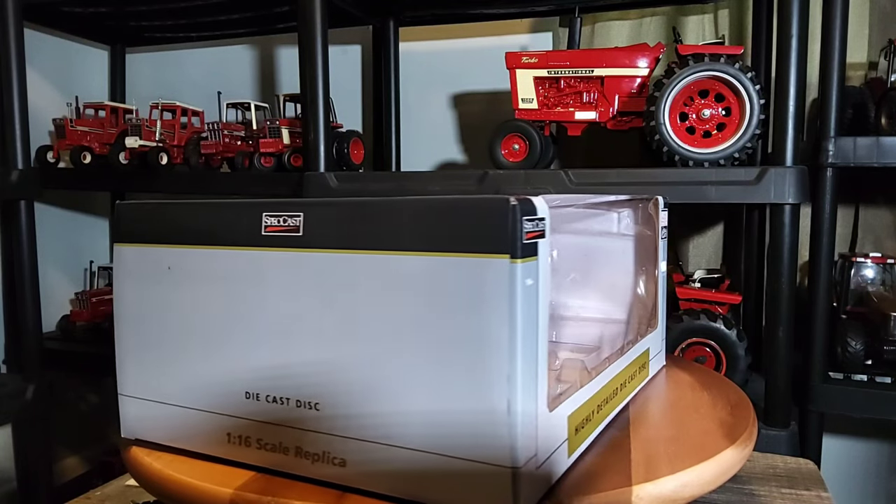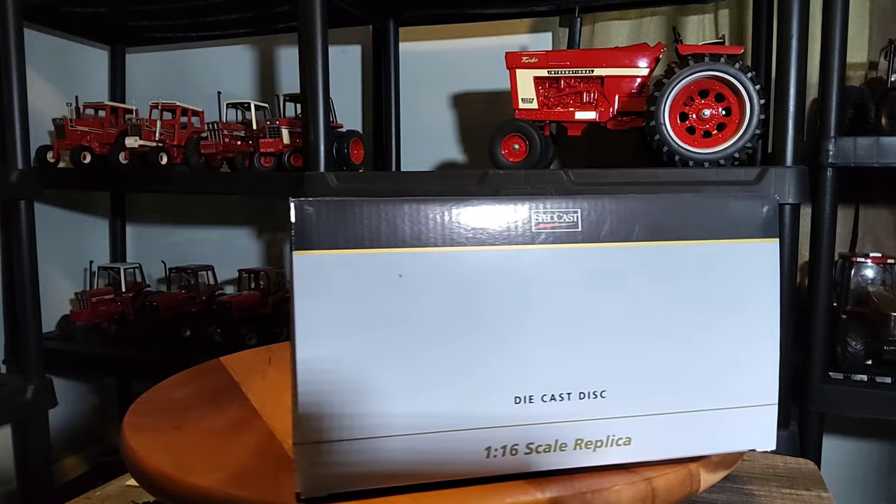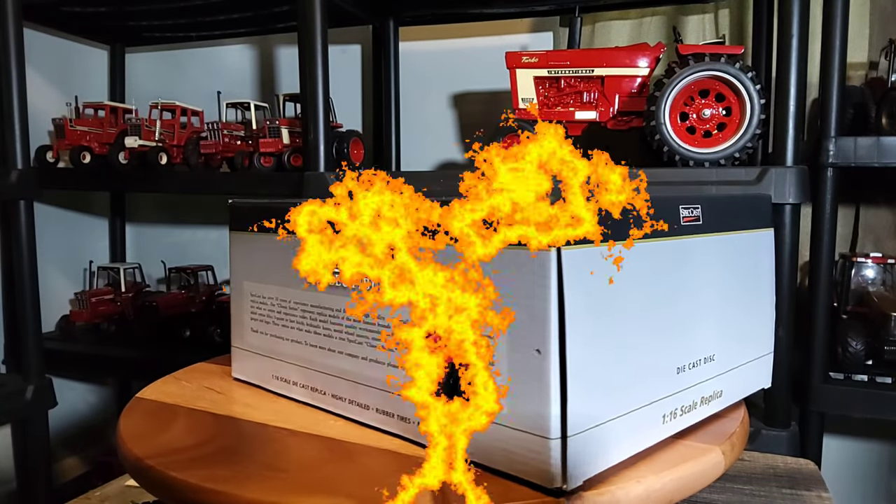Pretty standard box there. Alright everybody, let's move on to the star of the show — the Speccast 1/16th scale folding disc.